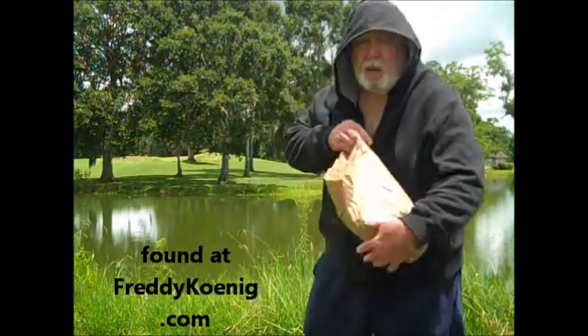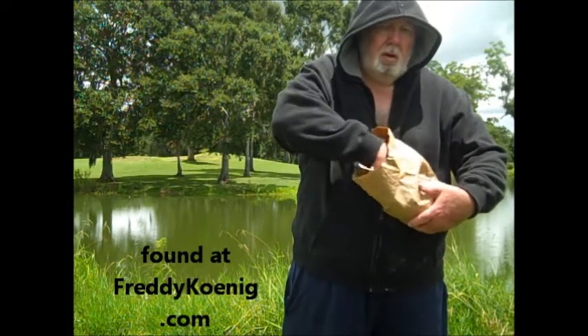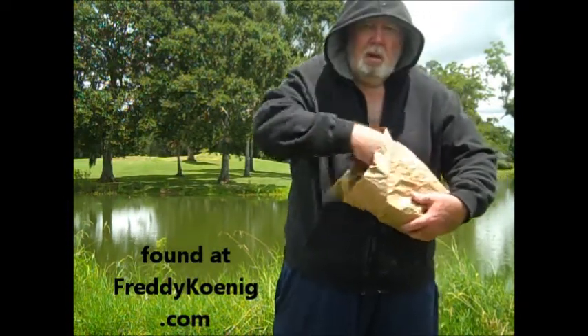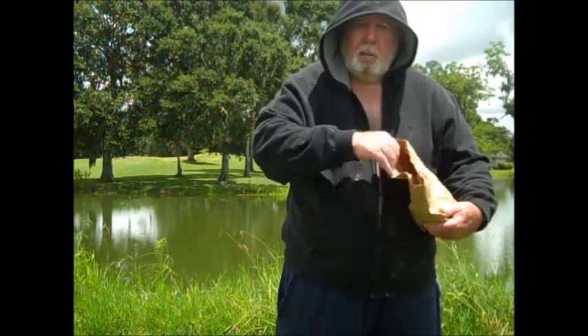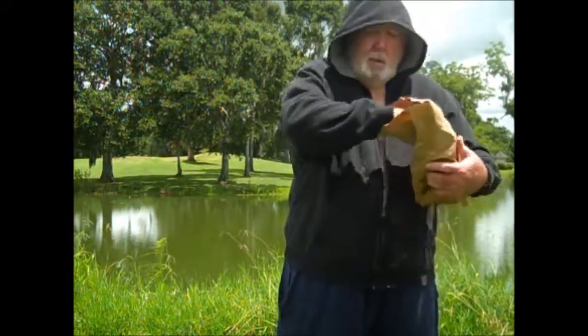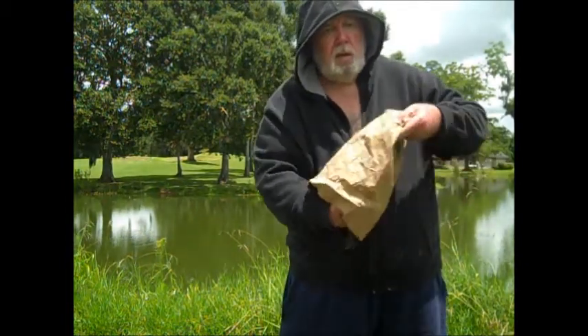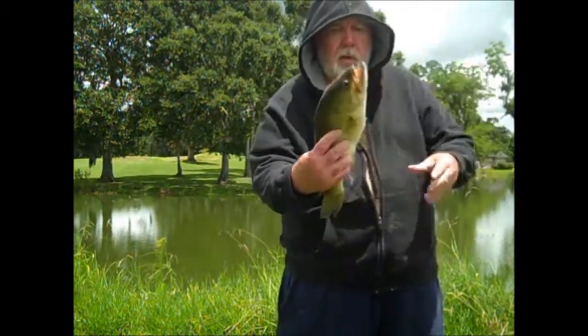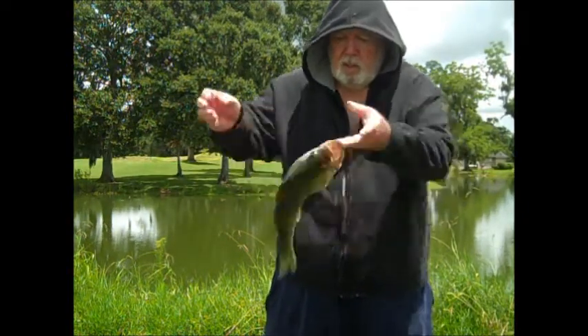I don't have any crappie — I usually catch crappie on them. So what I did, I got me one of these. No problem with that. I got them on that top lure, but I didn't catch them on the worm. See, that's the whole thing — don't catch them on the worm. So if you want to catch some fish, darling, I just told you how to do it.